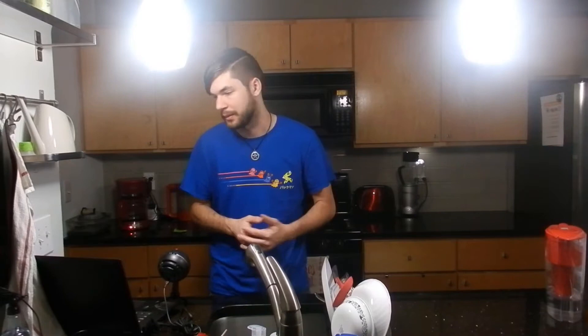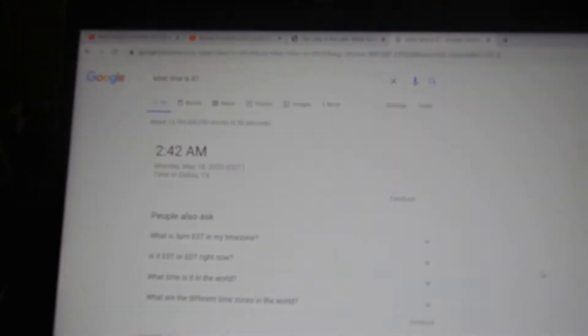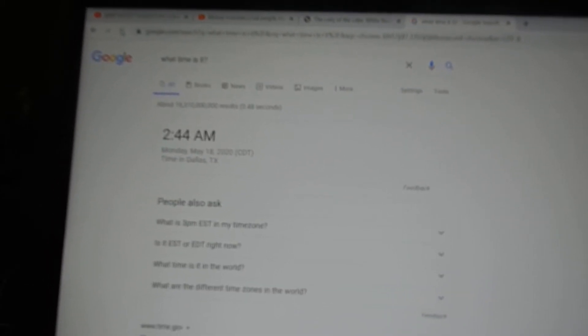So we're actually recording at 3am — it's actually 3am. This is the best way I could prove it. What time is it? You see it says 2:42, if I refresh it it's 2:44. That's what it is down here. You can't really tell, but yeah, so it's 2:44.